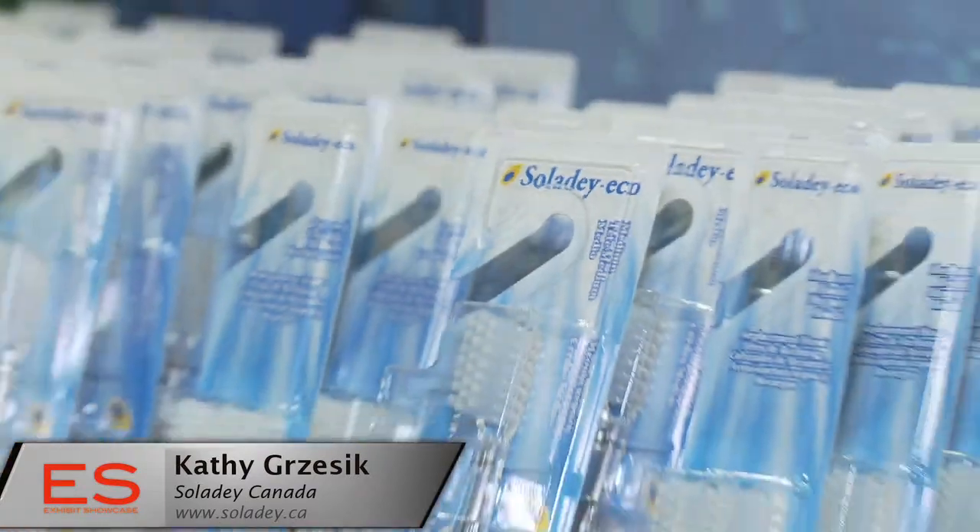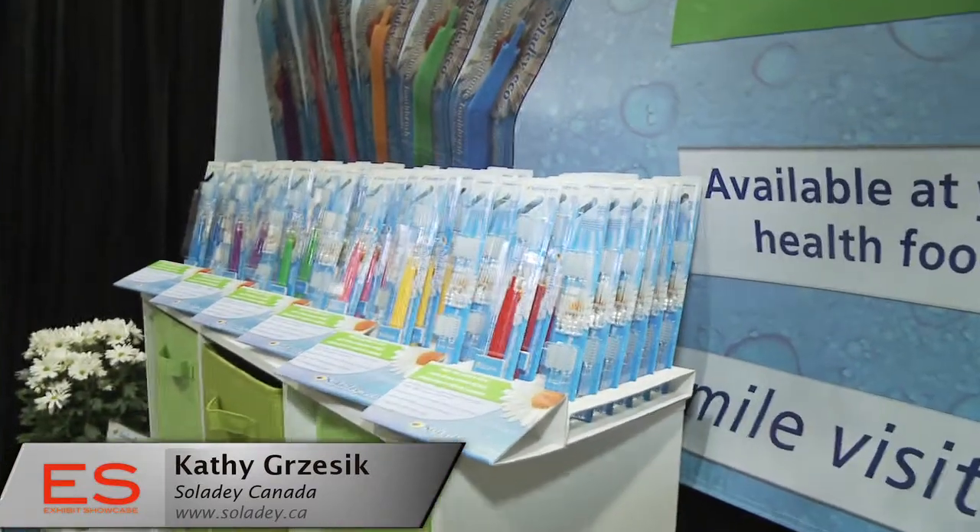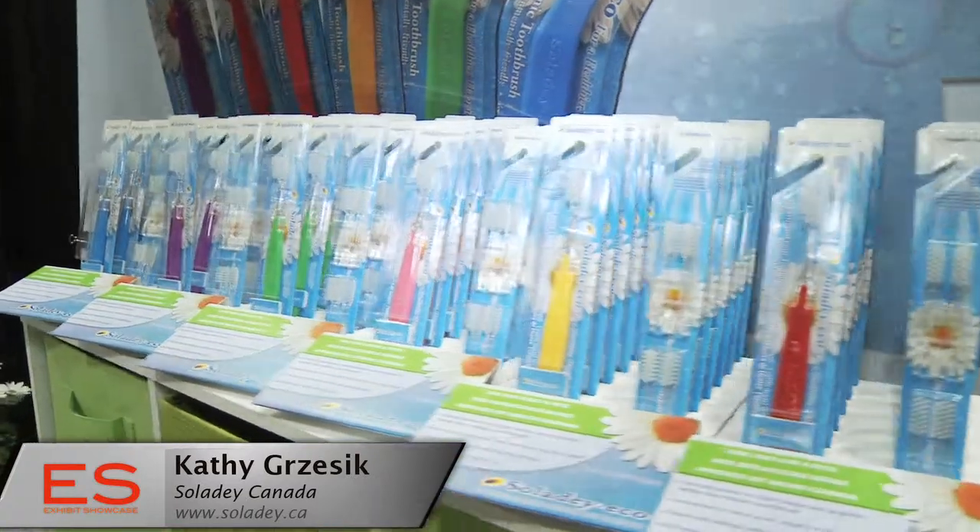It's a very exciting product. It's called Soliday Eco and you don't need to use toothpaste at all. It's designed in a different way — it's a smart design. The rod that is inside creates negative ions that break down plaque deposits on your teeth. And that's all you need — basically just a little bit of light and water to make it active.